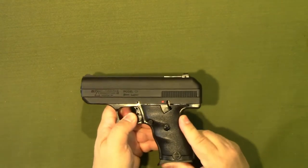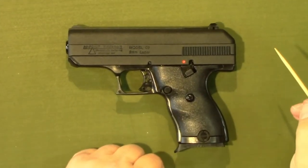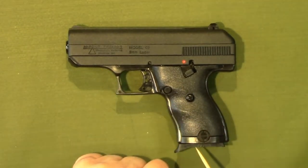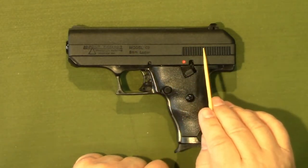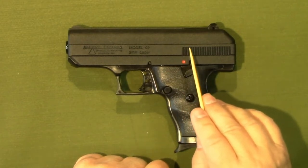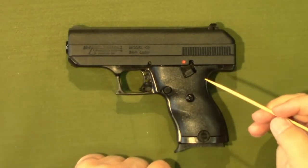Now we can look at the controls and features of the Hi-Point C9. It has a polymer frame with a zamak metal slide. There are hardened steel components in various parts where strength is required — obviously the barrel would be steel.